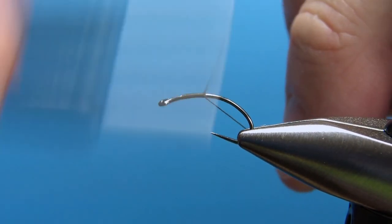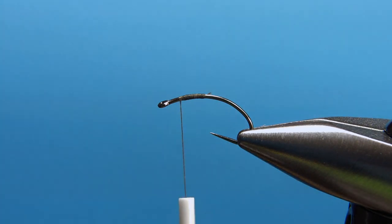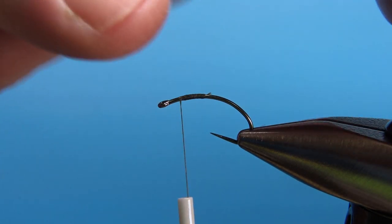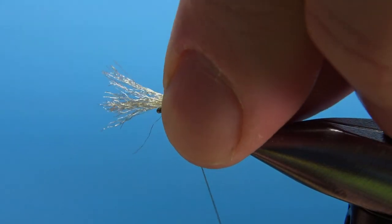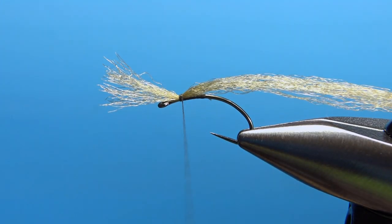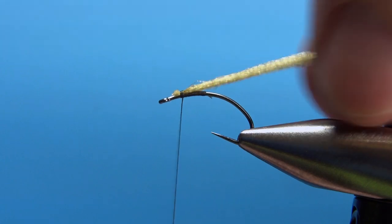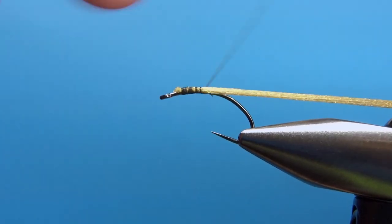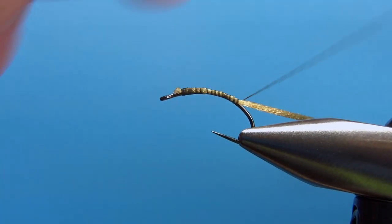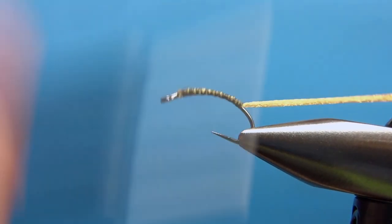Get it caught in. You don't have to take it all the way back just yet because we're going to wrap our body from the front. Like the original, I'm using zelon — this is one of the three strands of the zelon. I'm going to spin it to get a little tighter, catch it in up here at the front, then snip that off before it gets too unwieldy. Capture this in as part of the underbody, all the way back to around the bend of the hook with open turns. I like the body to be a pretty long one — I think it looks a bit better. Then take your thread back up to where we're going to catch this off.